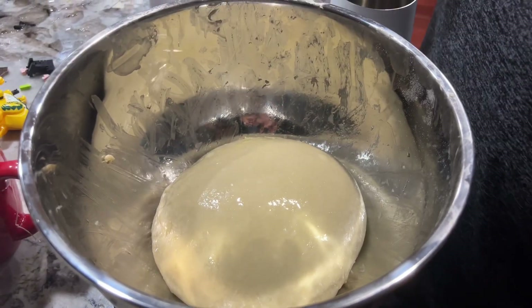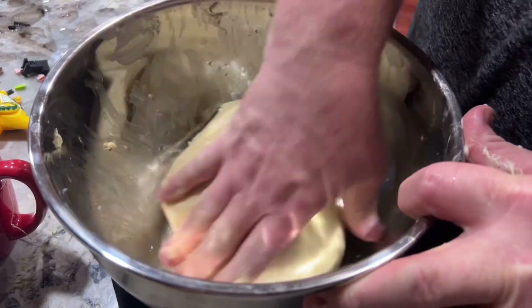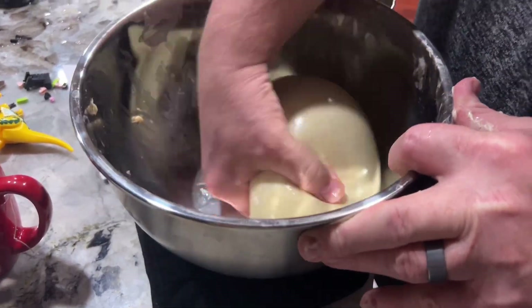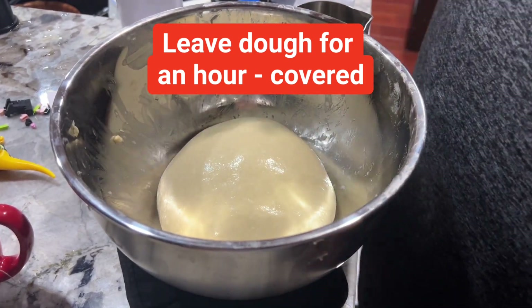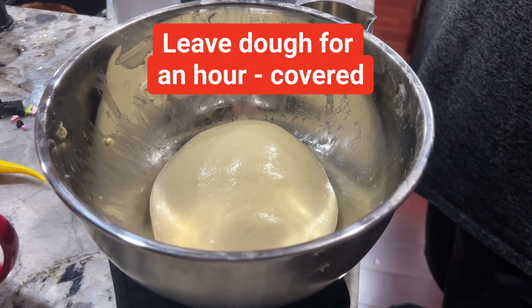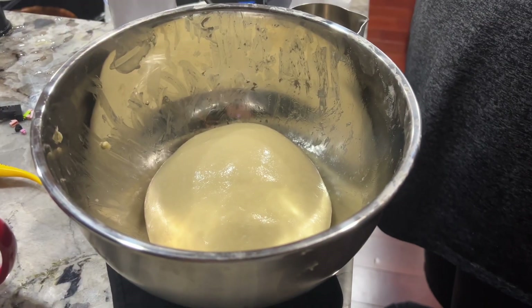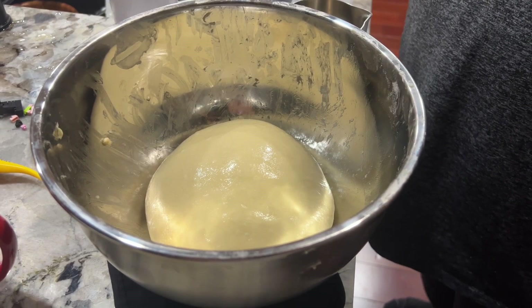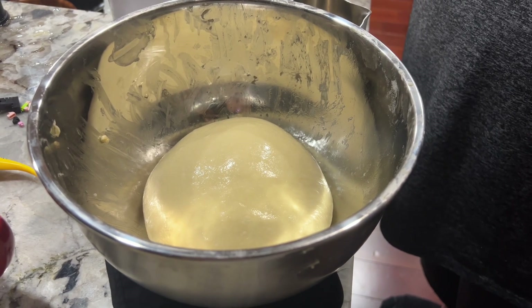So this is what the dough looks like after five minutes of mixing. Put it in a bowl and just do a few stretch and folds, turning it until it's smooth. Then I'll leave it in here for an hour covered, with a little bit of oil to keep it from getting a dry outside. After one hour of rest, I'll portion it into individual pieces, coat in breadcrumbs, and then bake.